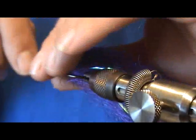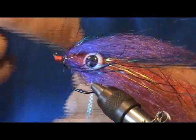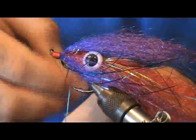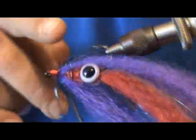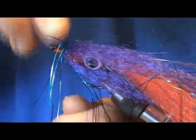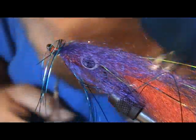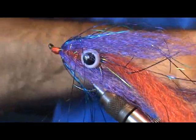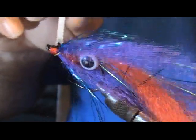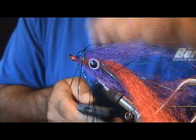Finish wrapping everything off nice, then go ahead and whip finish everything off. I've got ten minutes on these videos to make it happen or not make it happen — so sometimes if you see me rushing and everything isn't quite as perfect, that's why. Put some epoxy on here and this fly is all done. Hope you like it — back out a little bit so you can see the entire fly.